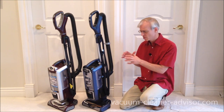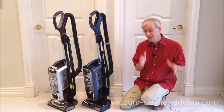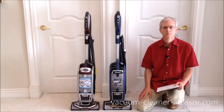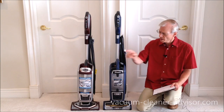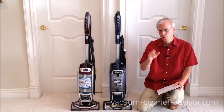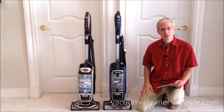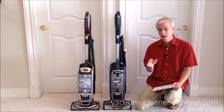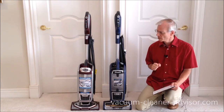We've shown the similarities and differences and done cleaning tests. The big question is: which vacuum cleaner is right for you? If you have mostly carpet and little to no pet hair to deal with, the NV752 is a good choice. It moves well on carpet, pickup is good, and you don't really need the Zero-M technology. If you have mostly carpet and a fair amount of hair, it's something of a toss-up between the two.